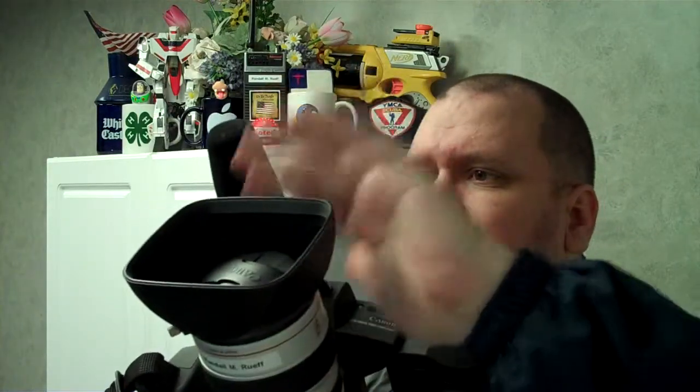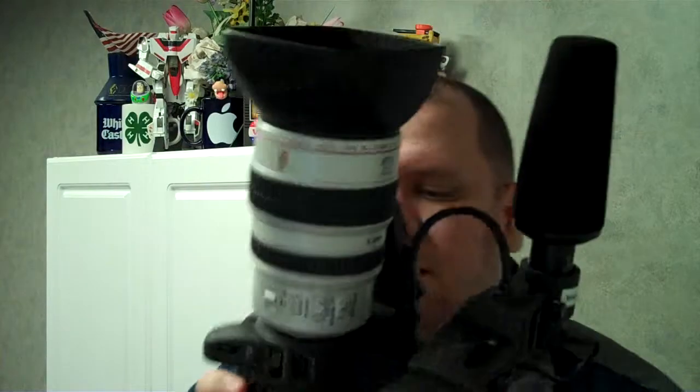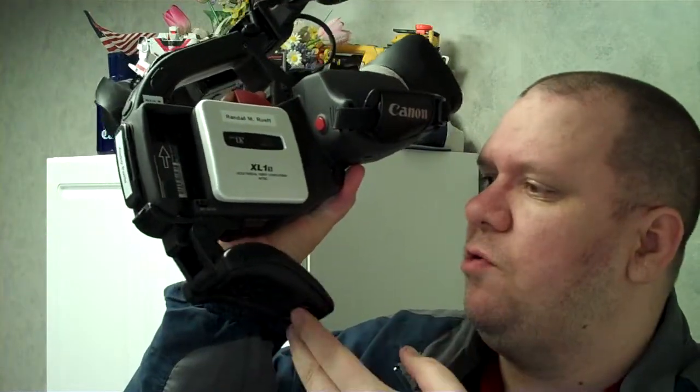I've kept it in really good shape because it's been kept in the bag. This is an optical image stabilized lens — 16x zoom, XL 5.5 to 88mm, with an f-stop of approximately 1.6 to 2.6 zoom factor. The mini DV tapes go in here, the battery goes here, and you can pull this down for your shoulder if you like. I don't really use that a lot, but it is nice to have. It's got all kinds of readouts, displays, and abilities.